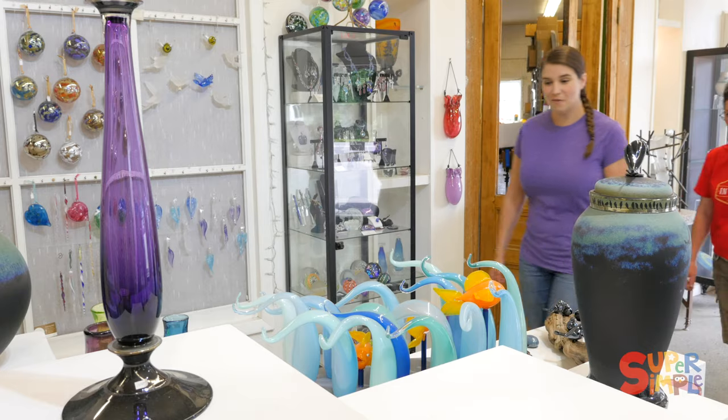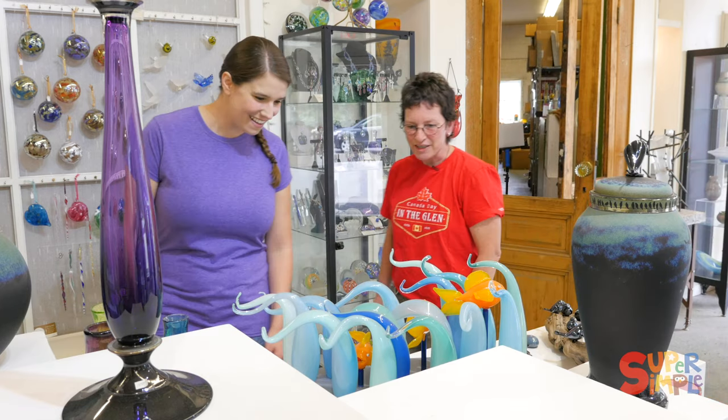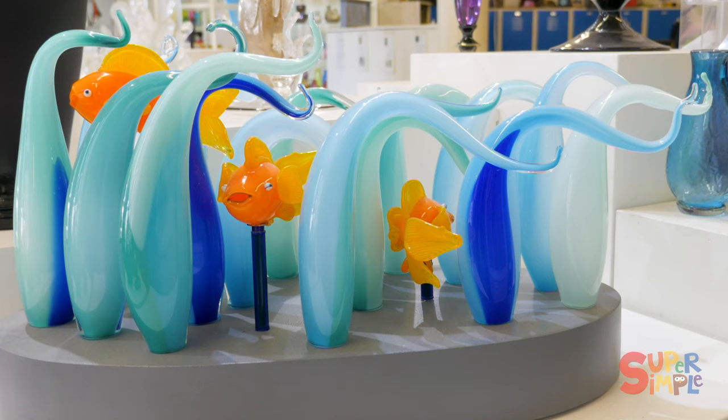Can I see some of your stuff? Absolutely. What's this? It's a school of fish. Wow, and it's all made of glass. It's all glass.